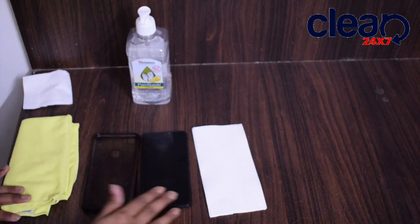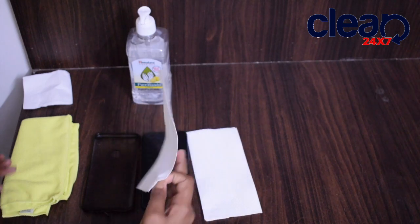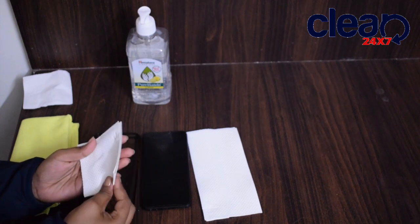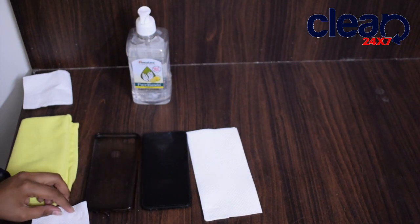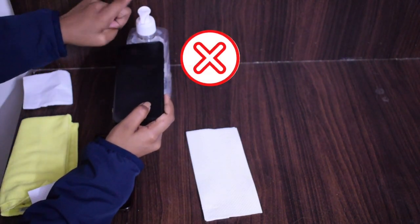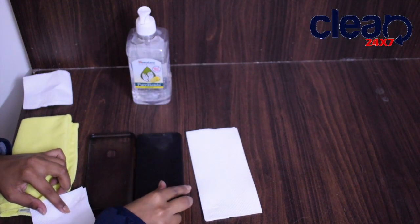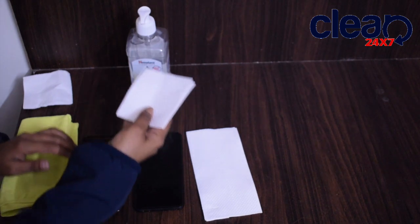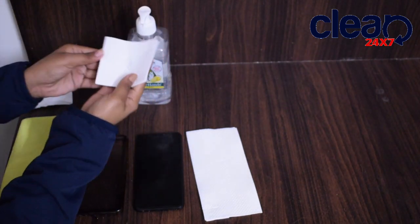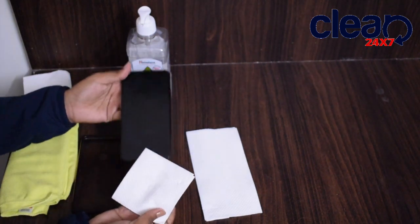Keeping the tissue aside, I'm taking a new tissue and folding it into one edge. A very important note: do not apply sanitizer directly onto your mobile. I'm taking sanitizer on the tissue and applying it from top to bottom.